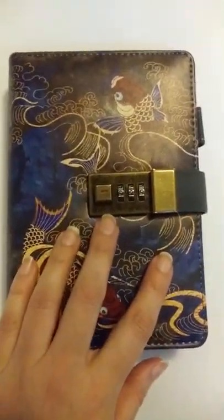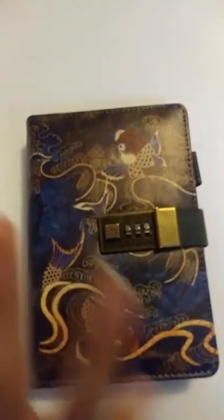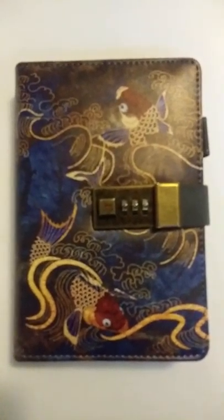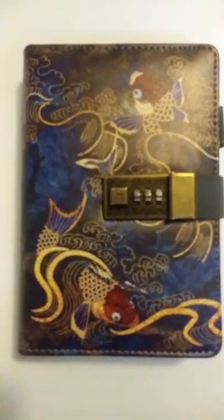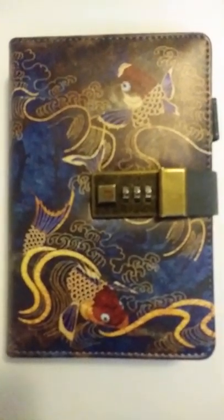I was looking for a combination lock journal for profile passwords, regular addresses, and all that. I thought this was the nicest looking one — to me it looks more like it's for someone of adult age, not like the other ones I mostly saw that were more along the lines of childish to teen fare.